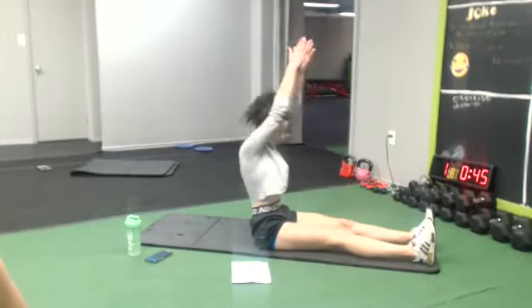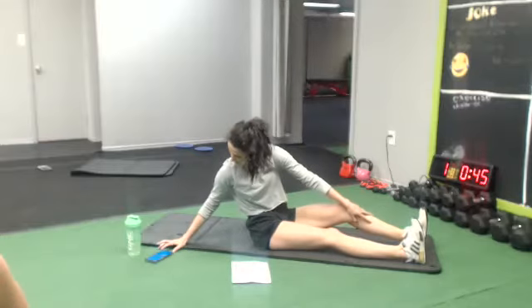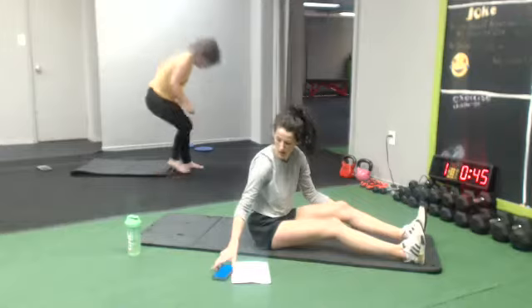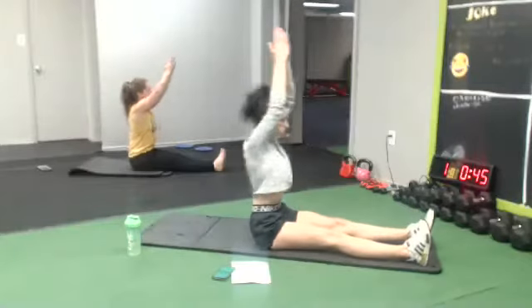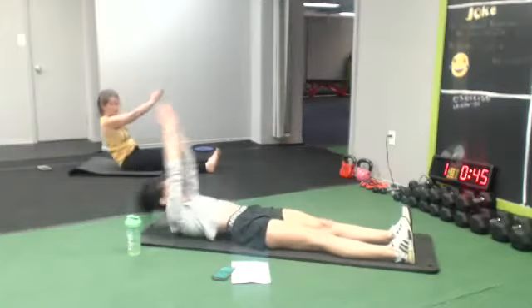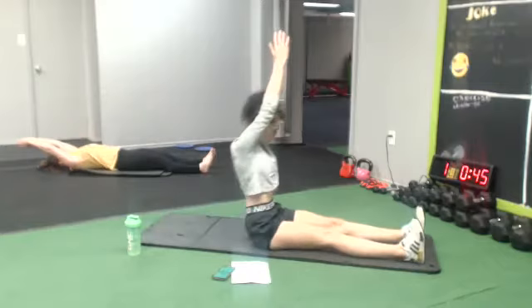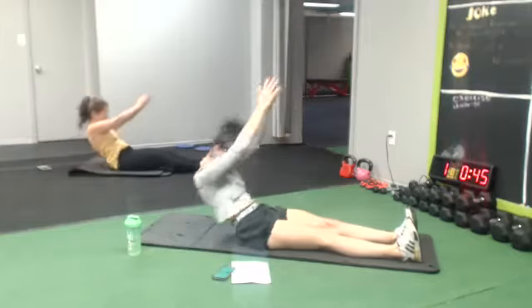All right, next one: straight legs and go down. Or just your crunch, begin to get all the way up. Starting at five. One more time, keep going. Go up! We're gonna celebrate — let's go up!